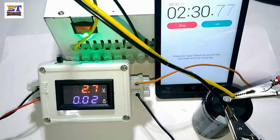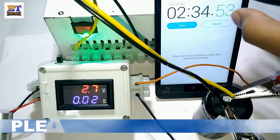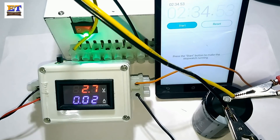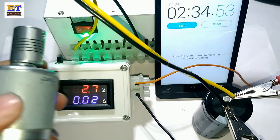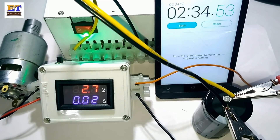Now we will discharge. It required 2 minutes and 30 seconds to fully charge this capacitor using a computer SMPS at 3.3 volt. This is the 775 motor and I will connect this motor with the power load terminal.